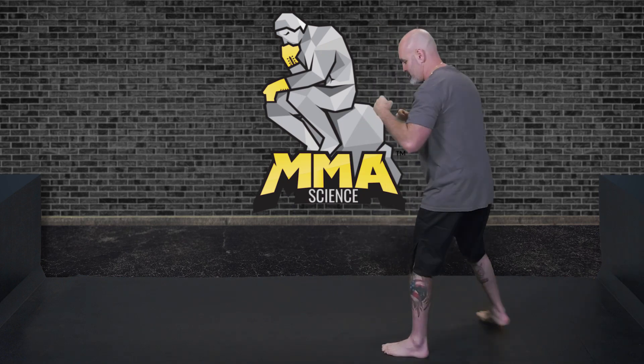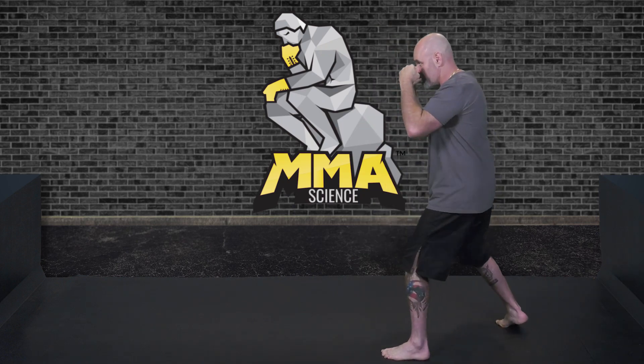And that's the MMA stance, viewed from multiple angles.